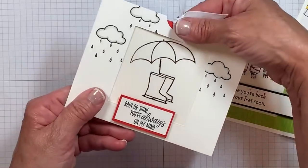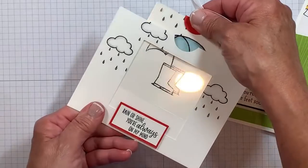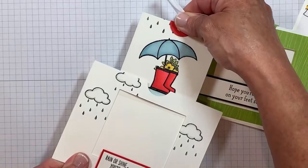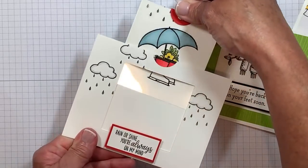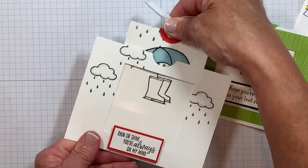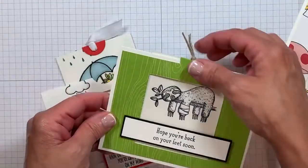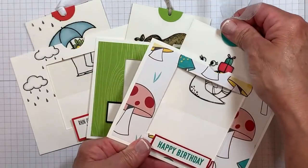Are you ready for this one? Really simple — rain or shine, you're always on my mind. Look at that — oh my gosh, does it get any cuter? Isn't this adorable? What looks like a black and white card just comes out to be magic. So there we go — we have this one, and then we have our little sloth, and of course our happy birthday snail. I'm going to turn the camera around and while I'm doing that, I want you to tell me which one is your favorite.